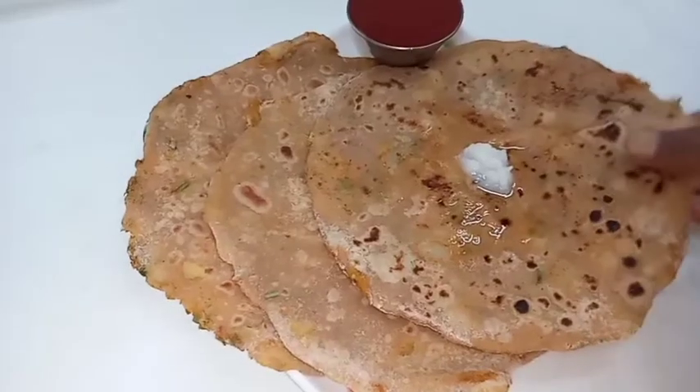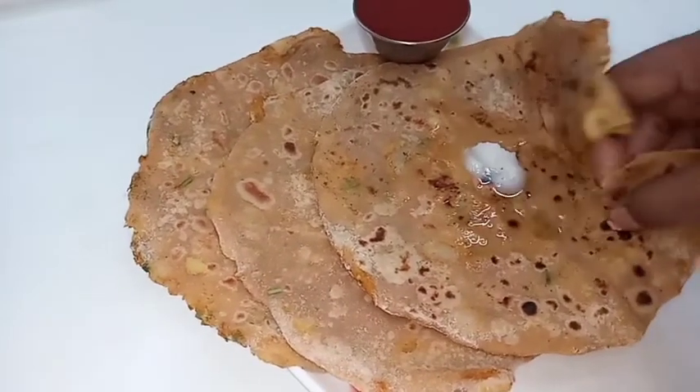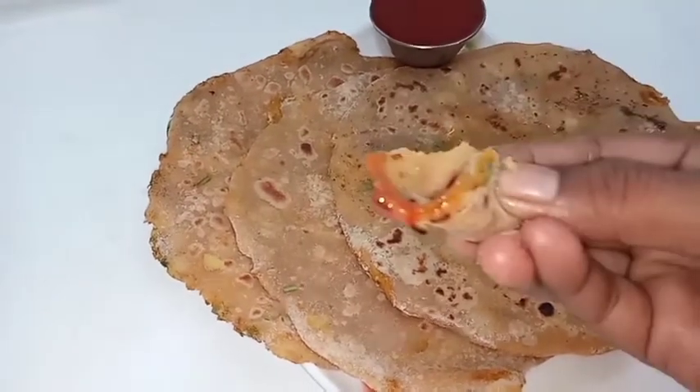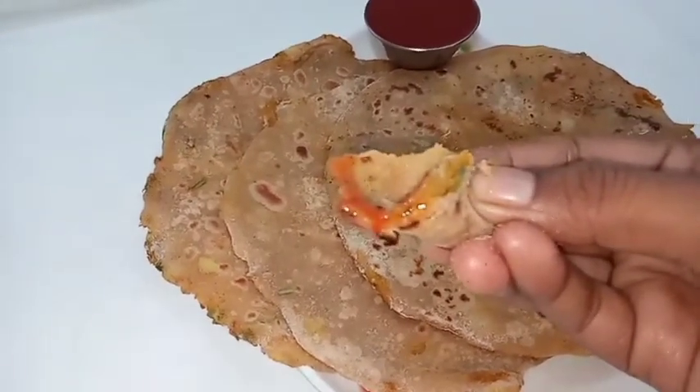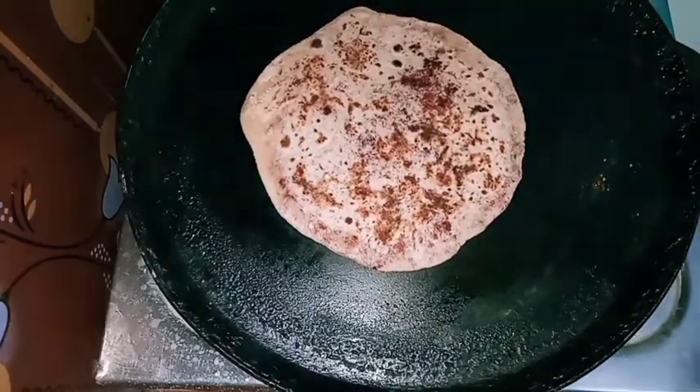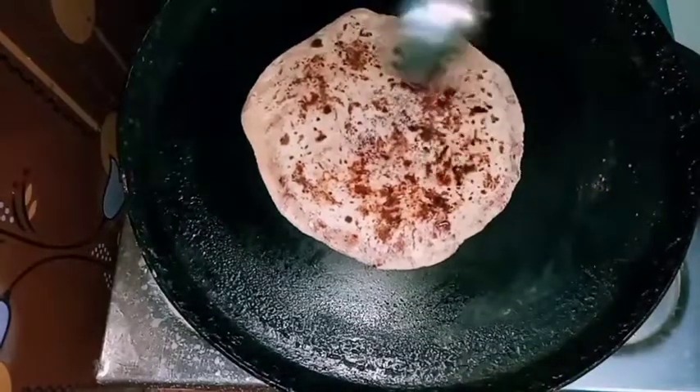Hi friends, welcome to Tanvi Recipes. I am doing 4 kinds of parotas. I am going to show you how to prepare these parotas. The first parota is aloo parota. The second is beetroot parota — beetroot parotas are very healthy. Beetroot is very healthy.